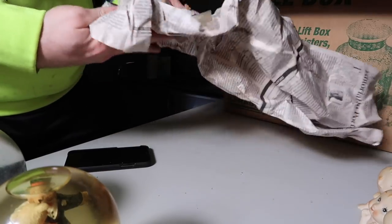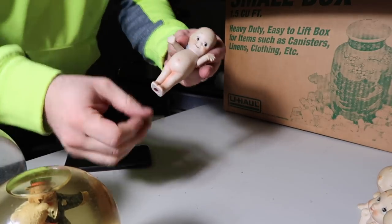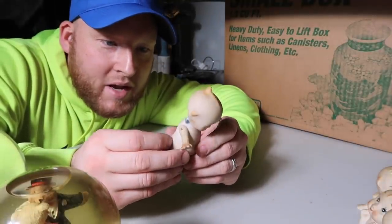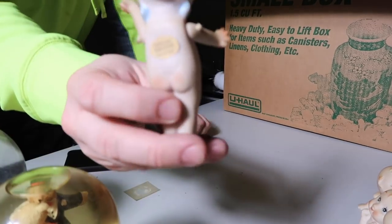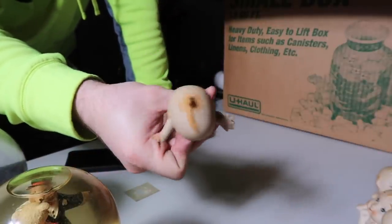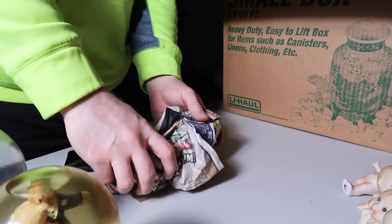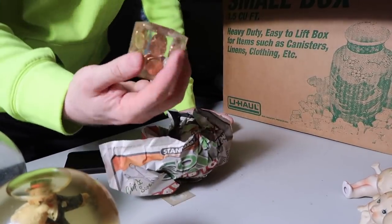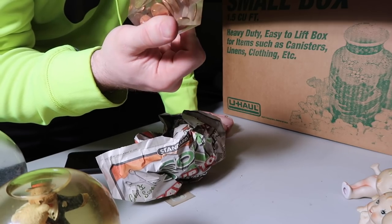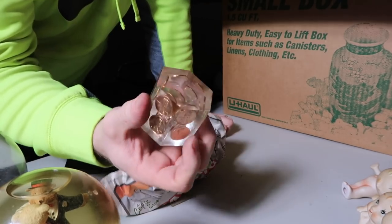Do we have another baby? Oh man — did he have a stand? It looks like he had a stand at one point. Wow — this baby's arms move guys, look at this! This is copyright, made in Japan. Look at that — it's funny. What is this? What the heck — look at that thing! It's got a bunch of pennies from 1976 in there. It's just a bunch of pennies in this cube from 1976. That's crazy.